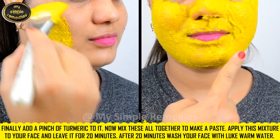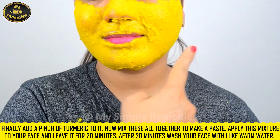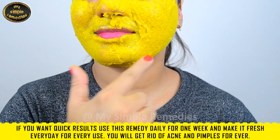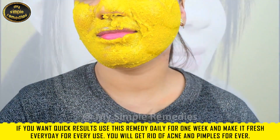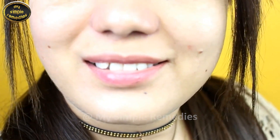Apply this mixture to your face and leave it on for 20 minutes. After 20 minutes, wash your face with lukewarm water. For faster results, use this remedy daily for one week and make it fresh every time. I promise you will get rid of acne and pimples forever.